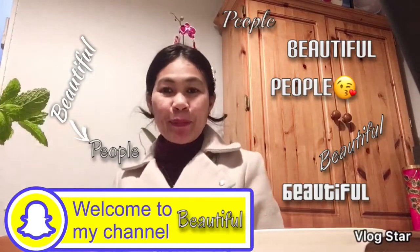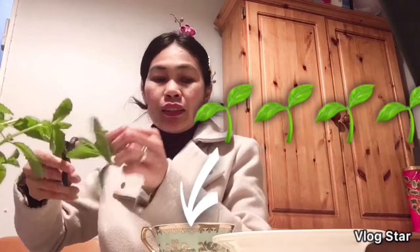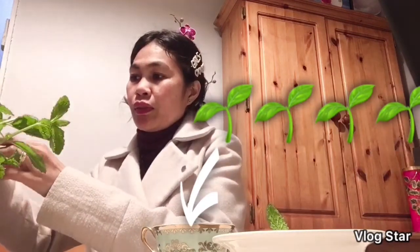Hi, good evening people! Tonight I'm going to make a mint tea. I got the mint from Super Value, so I will use this one.